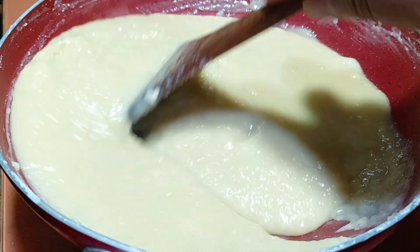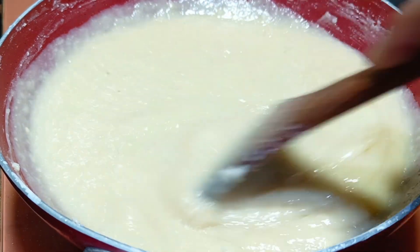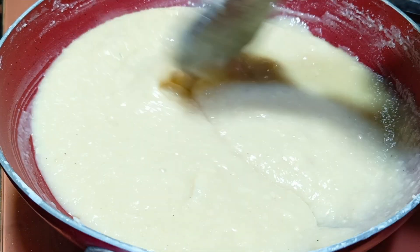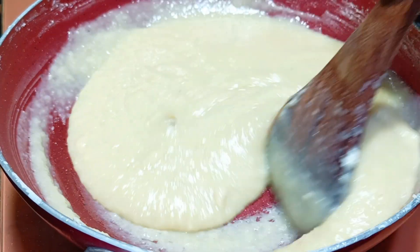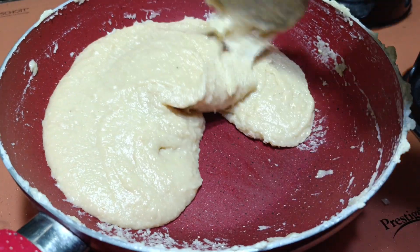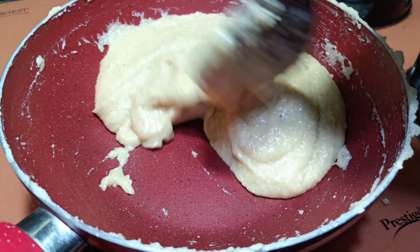This is still not ready. This has to form a thick paste. You have to mix it continuously. This is still in liquid form. Now this is already ready. We will check it by putting it in the ice water — check, it has already become firm.